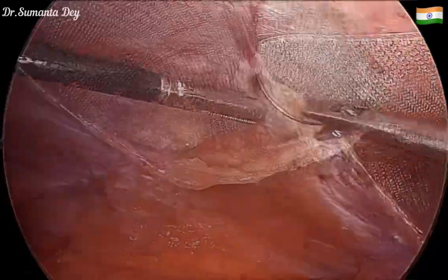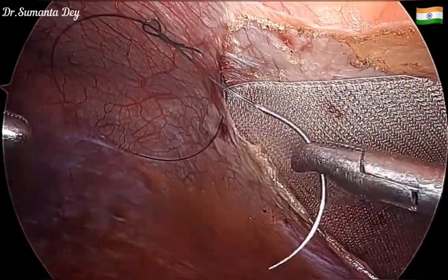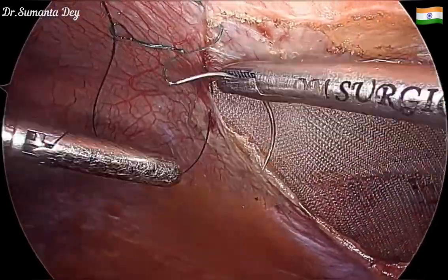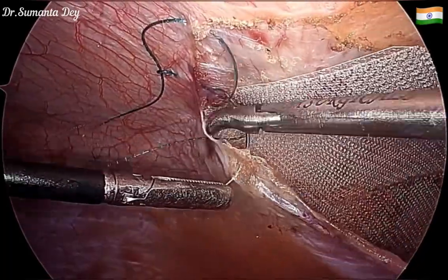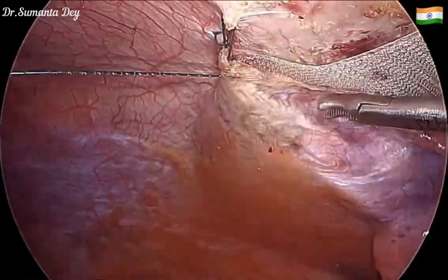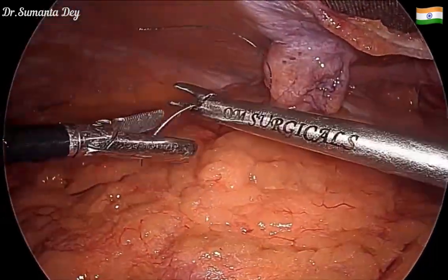There is no need to fix the mesh. I'm going straight to peritoneal flap closure — once you deflate the pneumoperitoneum, the mesh will be sandwiched between the peritoneum and the abdominal wall. I'm using a 3-0 absorbable PDA suture to close the peritoneal flap.